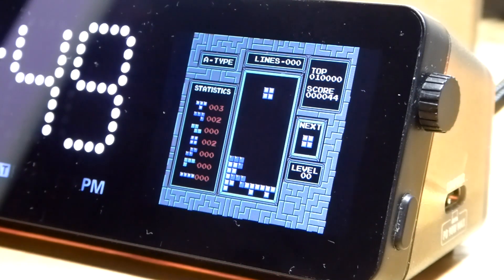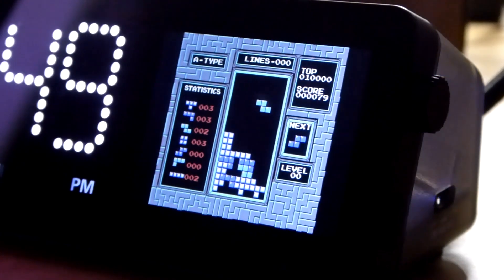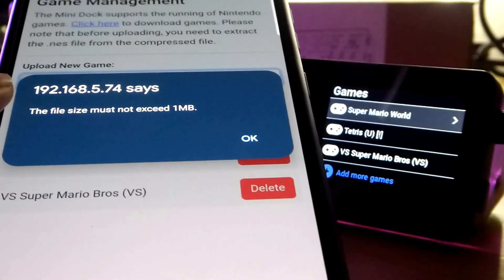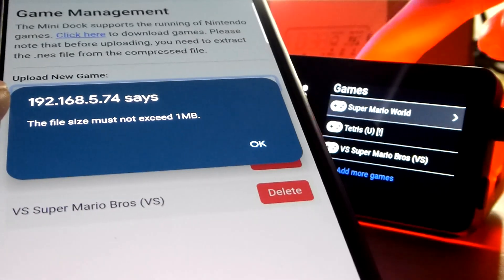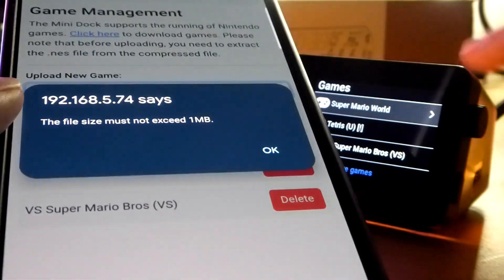Perhaps they could consider adding a micro SD card slot in the future so that if you're using it as a retro emulator, you can expand the built-in storage. Overall it's working as you'd expect and doing a fairly good job as a tiny mini-display dock and USB hub with this extra functionality. These ROMs cannot exceed 1MB in size for transfer into the built-in storage of the mini hub — so not the largest amount of space built in.